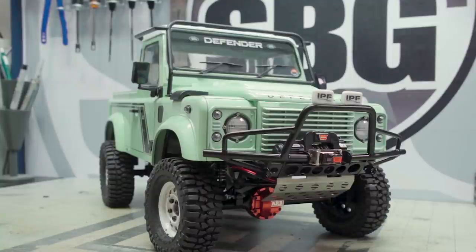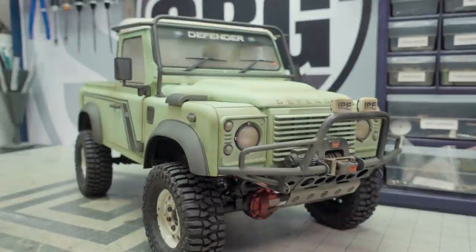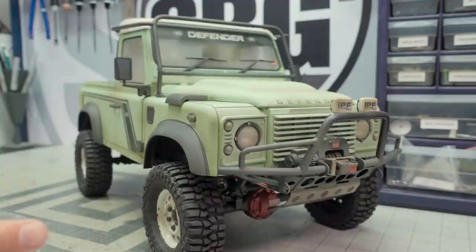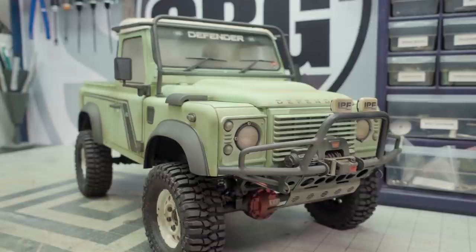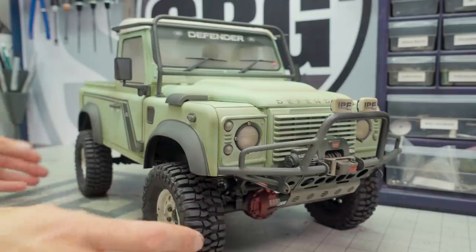Welcome back to the Skilled Builders Guild. Thanks again for watching. Today we're taking a look at the RC 4WD D90 Heritage Edition. We're doing some weathering and also adding a whole bunch of parts to make this truck a little more your own, a little more unique. What you're looking at right here is the final result of all that weathering, and I'm going to show you exactly how I got to this point. It's a multi-step process, but it's not really all that complicated. It doesn't require much skill either, so literally anybody can do this.